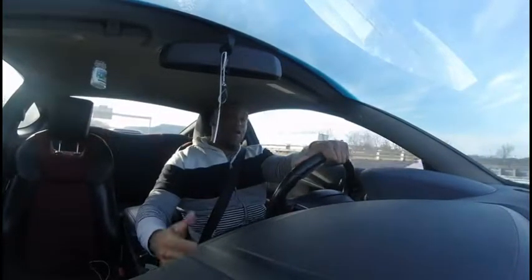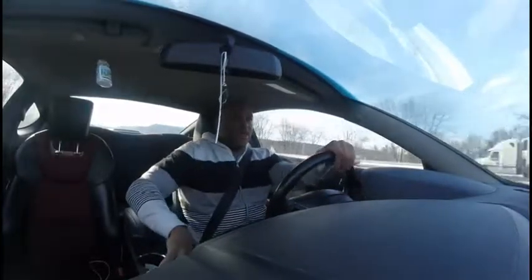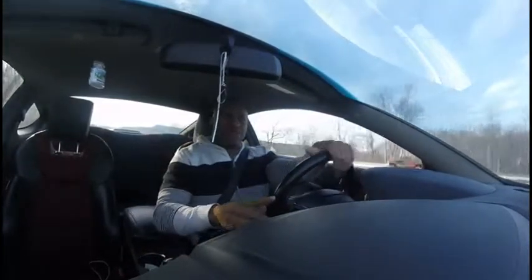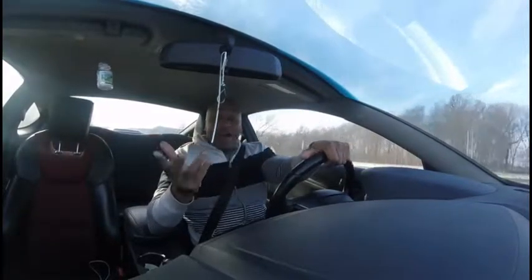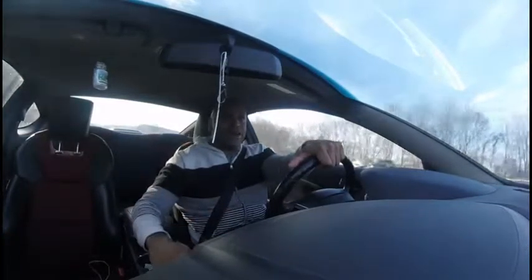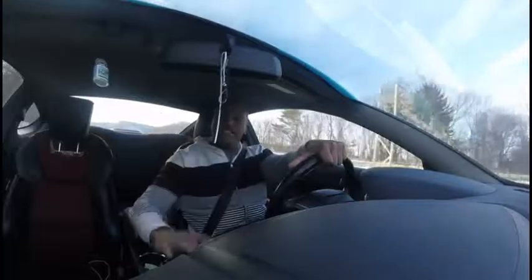I think they're a replica of a different wheel, but I don't care — I couldn't be happier with how they look. Those are the wheels I have.